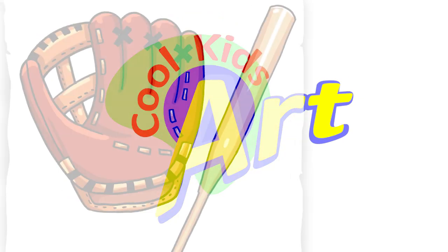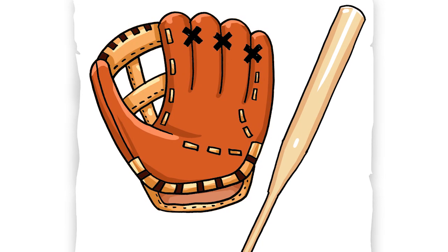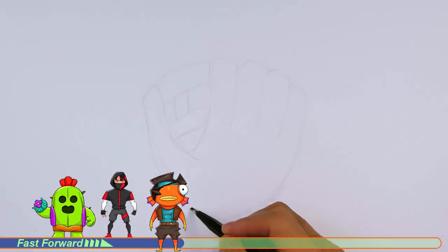Hey! Welcome back to Kool Kids Art and let me show you an easy way of drawing a baseball glove and bat. So let's get started with a quick sketch and then I will show you line by line on how you can draw this.